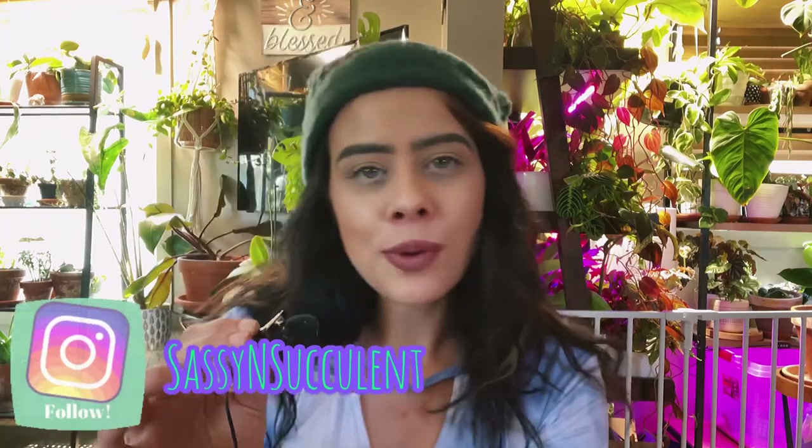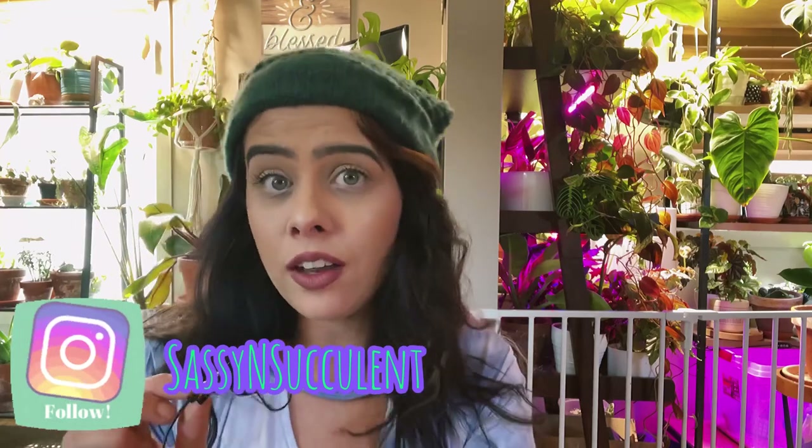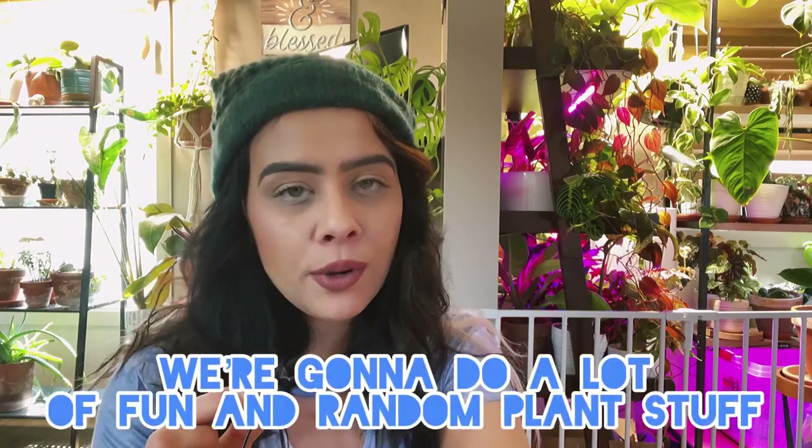Hey guys, welcome back to the channel. I am Sam. If you're new, thank you so much for stopping by. Today we're going to be doing some plant maintenance. I've been doing a lot of plant-related things — repotting — over the last month or so, really since spring came into fruition. I have several plants that need repotting, plants that need support poles, and watering. I thought I'd bring y'all along.